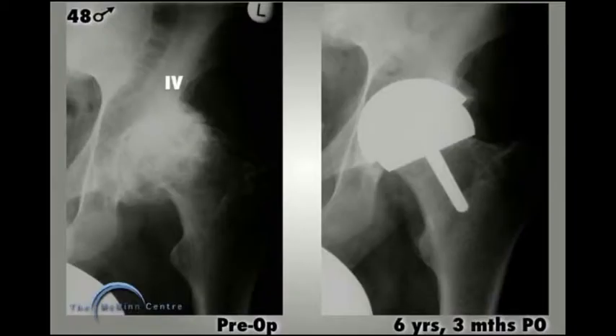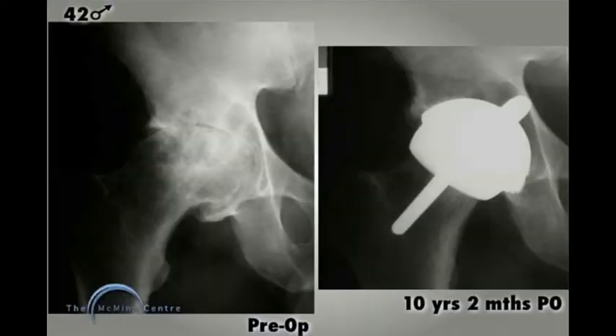A 48-year-old man with stage 4 osteonecrosis has a clinically and radiographically perfect outcome at 6 years 3 months after his Birmingham hip resurfacing. Another 42-year-old man with avascular necrosis has a good outcome at 10 years 2 months after a McMinn resurfacing.